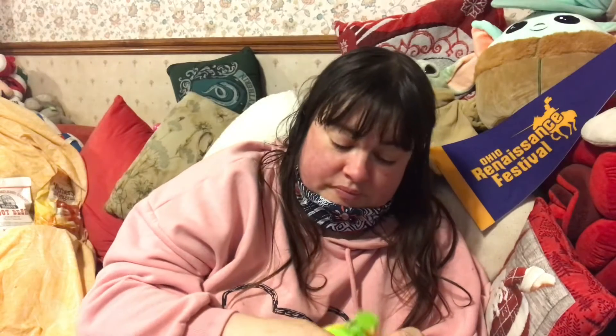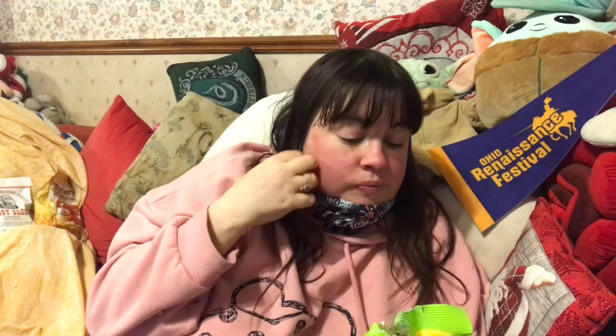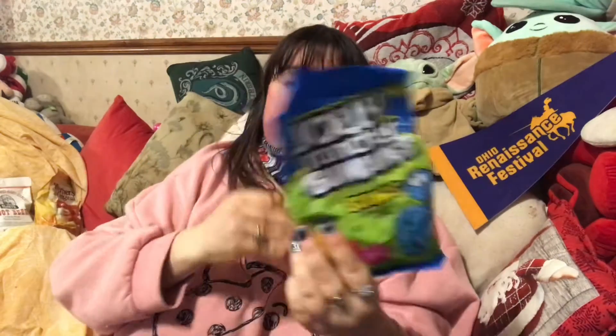Not that sour. Okay, Starburst gummies claiming to be sour — bloody hell, American bags, why are you so hard to open? It smells so good though. What have I got — apple? It's so good. Not sour though.